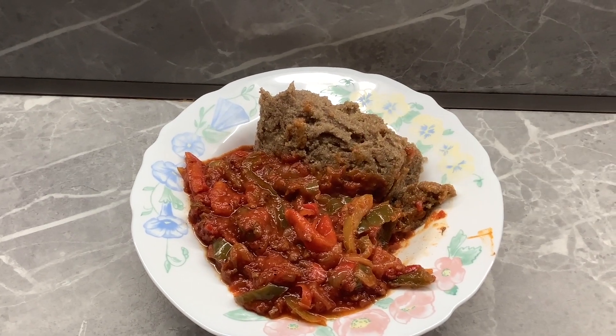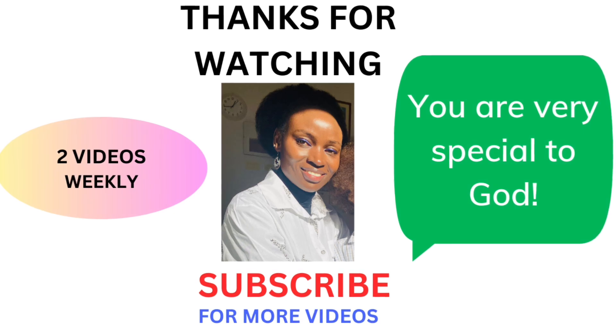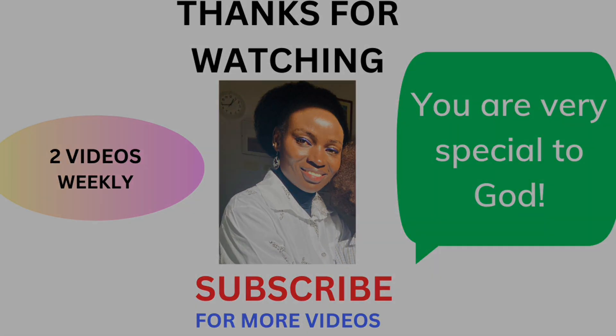Thank you for watching until the end. I love you all — God bless you and your households. Please subscribe, support me, and grow the channel. See you in the next video, bye.